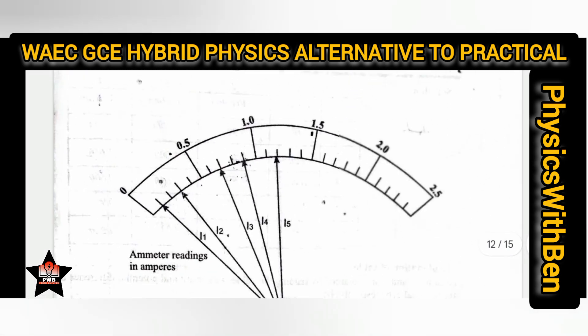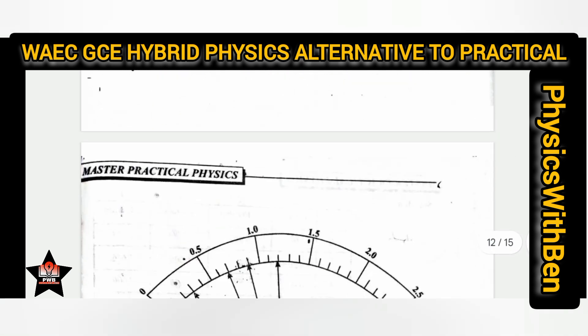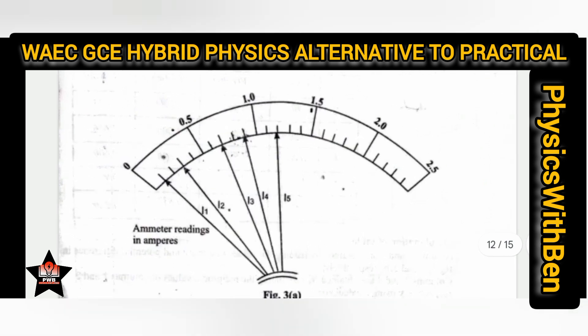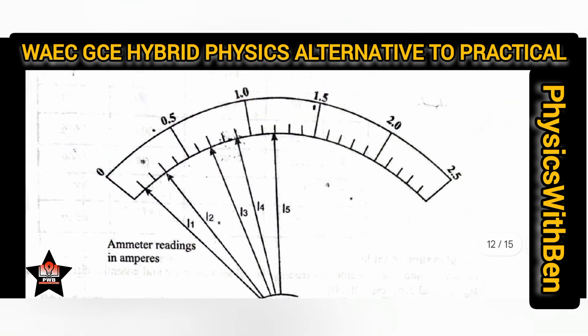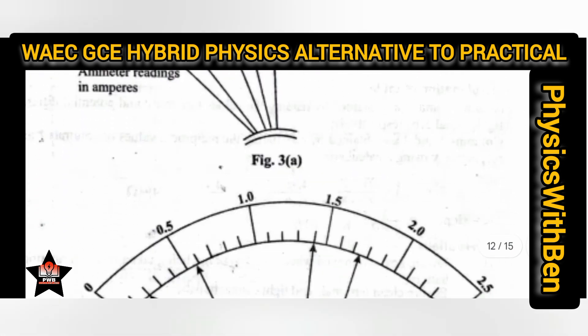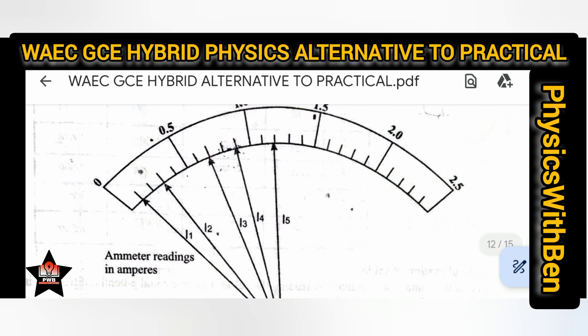For experiments that look like this — electricity experiments — they will remain exactly the way they have been before. You don't need to use any ruler here. Just go through it and take your readings. Here you have 0 to 0.1, 0.5, so in between you have five divisions: 0.5 divided by 5 gives you the calibration value for each small division. This is Ohm's law — as voltage increases, current also increases, showing a direct proportionality: an increase-increase trend.